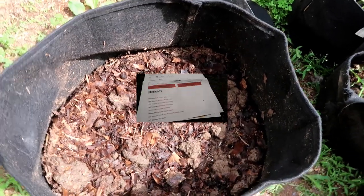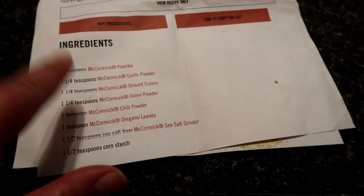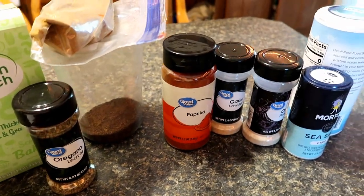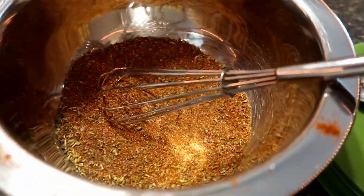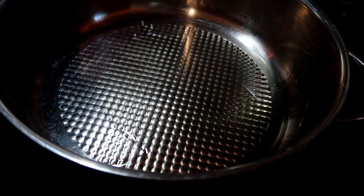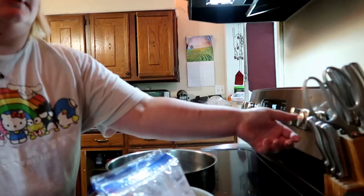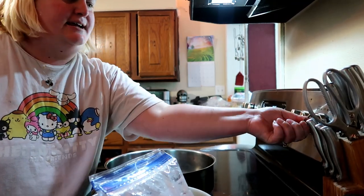I'm gonna make venison tacos tonight. Here is my recipe — I doubled it up. Here's all of my ingredients and seasonings. Here's my venison meat. I put about two tablespoons of olive oil in the pan for two pounds of ground venison meat. We're gonna turn the oven on to high heat.